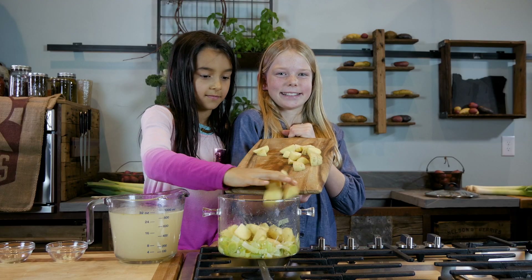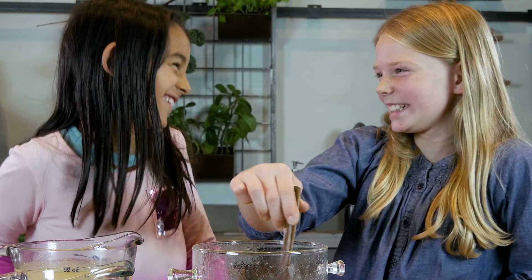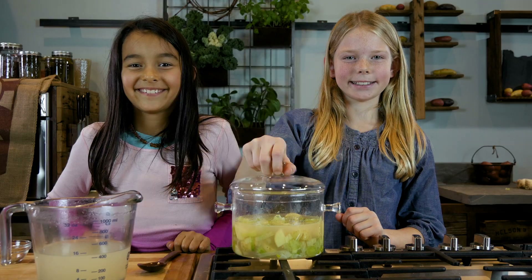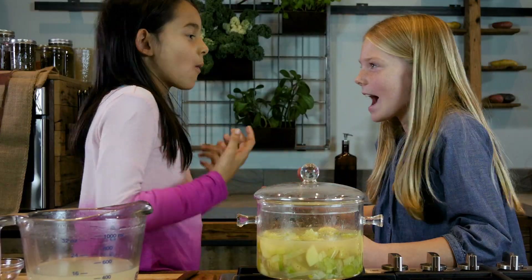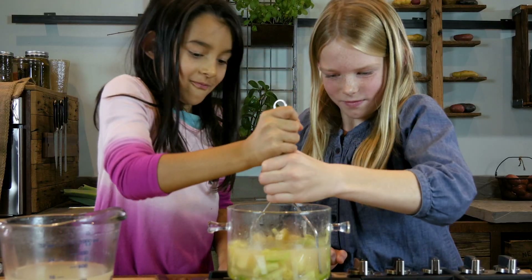Three cups of diced potatoes — slide them in the pot. Give it a stir just because it's fun, and pour chicken stock in the pot. Cover please. Let simmer till the potatoes are soft — soft enough to do this. Smash and smash. It's fun to smash and mash.